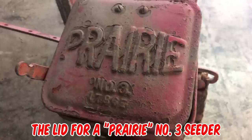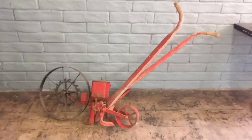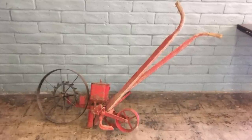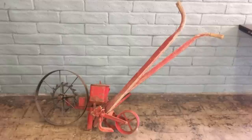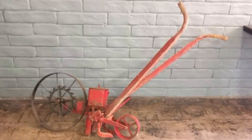It's the lid for a Prairie Number Three seeder from the early 20th century, circa 1915. It's probably from a smaller walk-behind type seeder. Before tractors and other farming machinery, companies produced manual tools that eased farming processes — one such tool is this antique push planter.